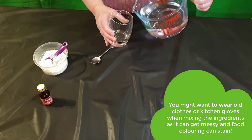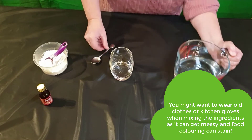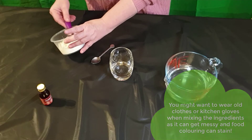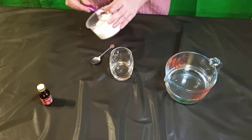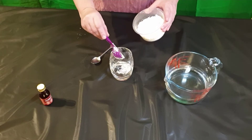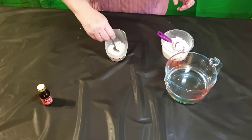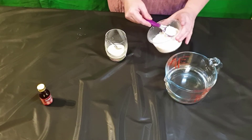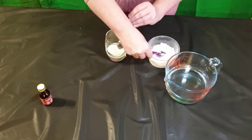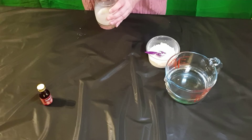Step one: pour a small amount of water into the glass. Step two: add a small quantity of cornflour to the water and then stir it together well. Add another small amount of cornflour and stir it into the mixture. The mixture will thicken with each addition of cornflour. You may need to do this several times until you get the right consistency.